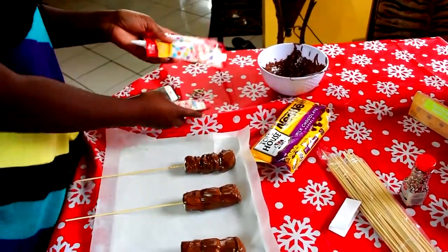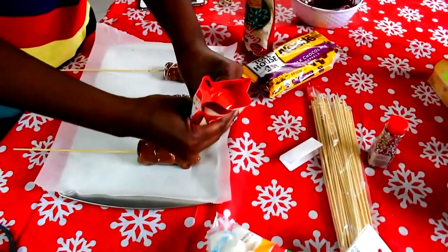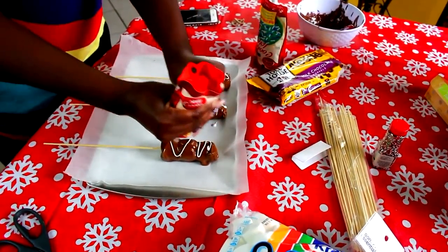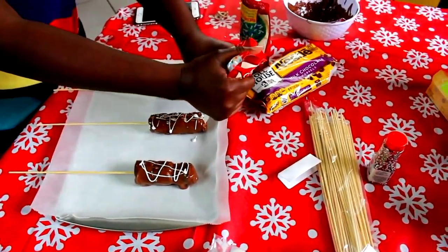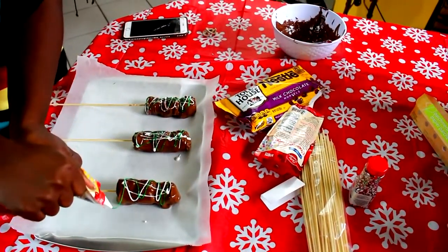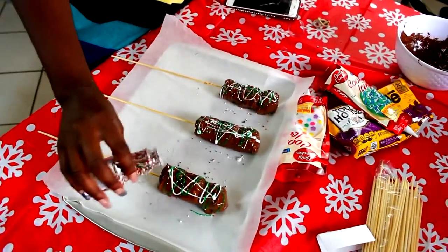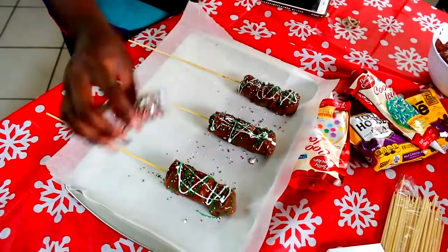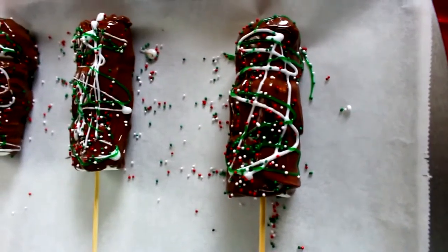After you've dipped all the marshmallow pops into the chocolate, go ahead and get your icing. I have white and green — I forgot red, but it's okay because I have it in my sprinkles. Go ahead and drizzle the icing all over the pops in any design you like. I did a zigzag kind of thing, no particular design. Then go ahead and add the sprinkles. And these are the finished pops — so good!